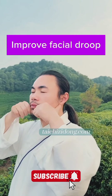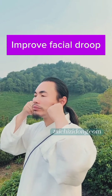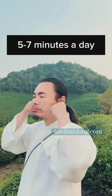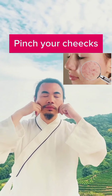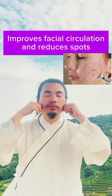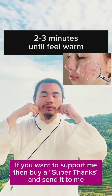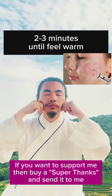Improves facial droops. Five to seven minutes a day. Pinch your cheeks — this improves facial circulation and reduces spots. Do this exercise two to three minutes until you feel warm.